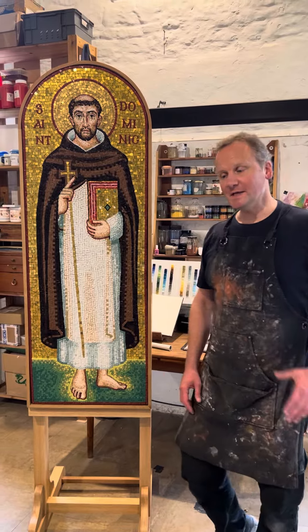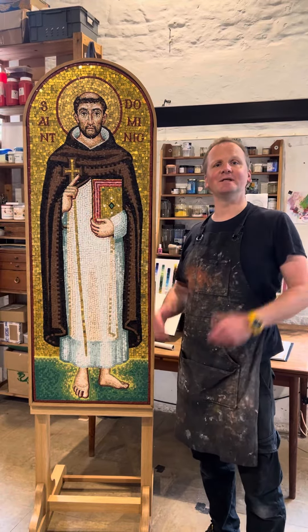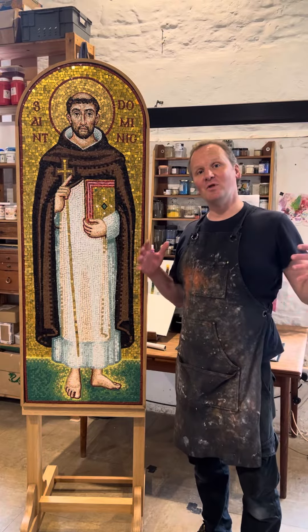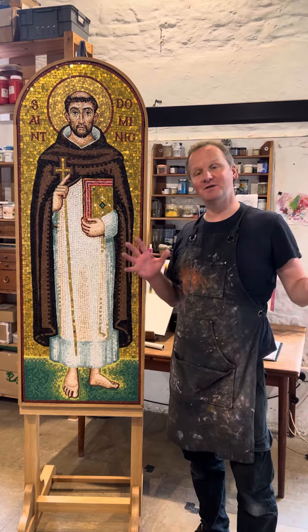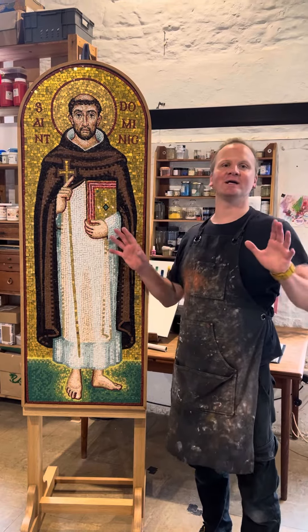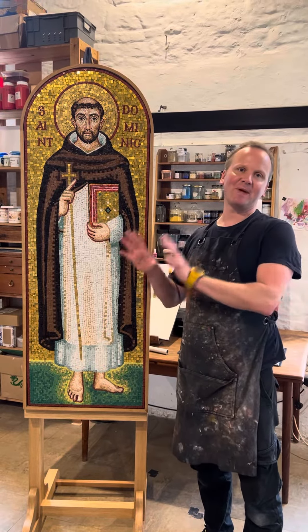I learned this under the guidance of Martin Earl, a colleague here in the Chichester workshop. Martin himself learned from Aidan Hart, one of us as artists here associated with the workshop. Aidan learned from others. So there's this stream of learning that continues down through to the making of this piece.